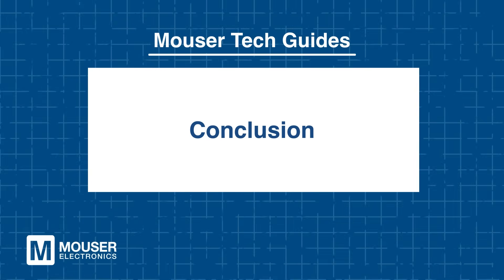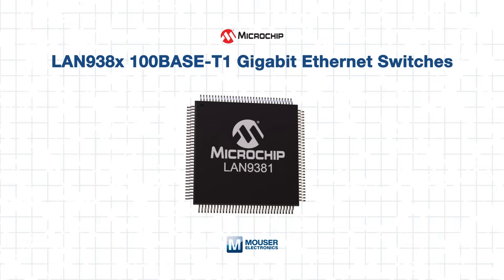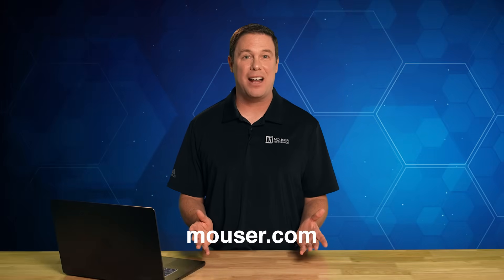Microchip LAN 938X 100-base T1 Gigabit Ethernet switches combine automotive-grade reliability, flexible connectivity, AVB-TSN support, hardware security, and energy efficiency. With robust management tools, advanced diagnostics, and compliance with automotive standards, they simplify the development of high-performance in-vehicle Ethernet networks. To learn more or to purchase Microchip LAN 938X switches, visit Mouser.com today, and be sure to check out our other tech guides, because smart minds never stop learning.